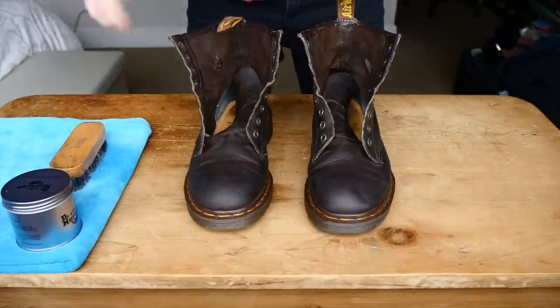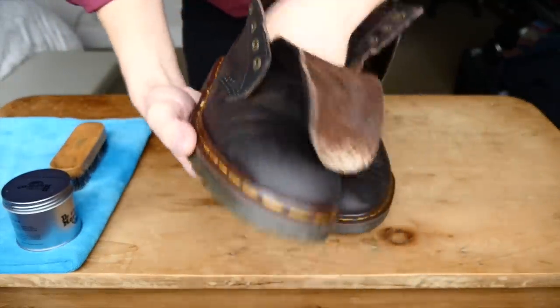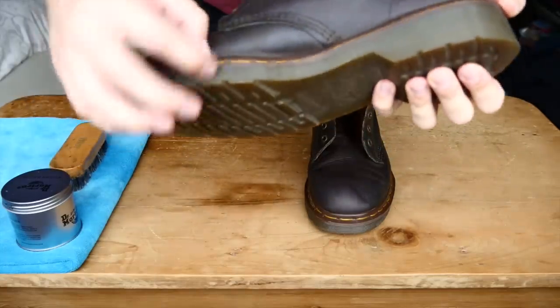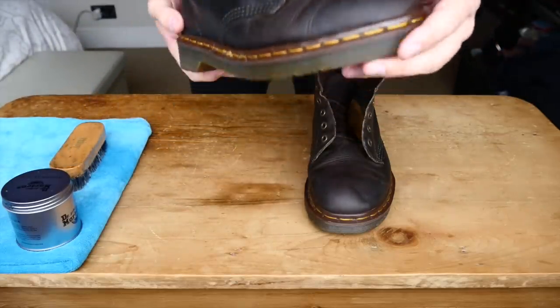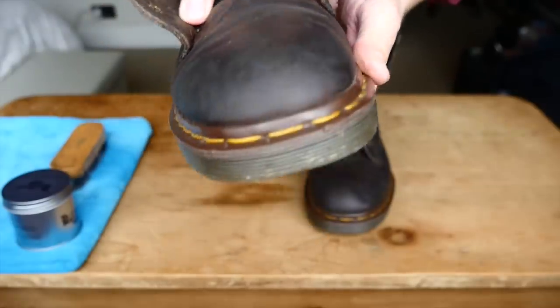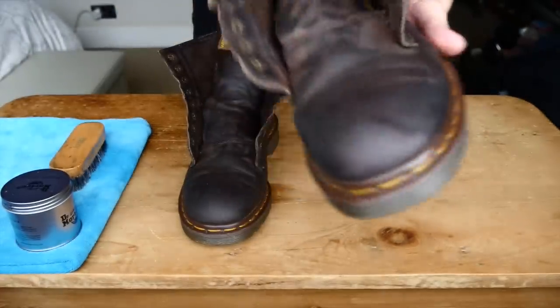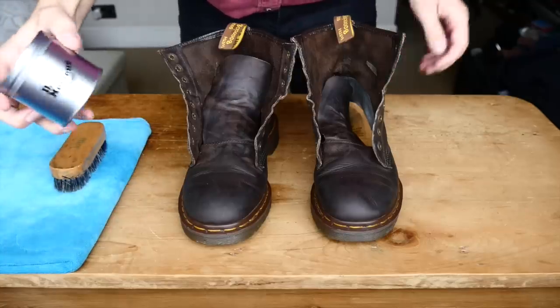And we're back. It's come up looking pretty nice — no dust, no dirt, pretty good. The stitching is looking pretty clean now. The problem areas lie around here, especially where the eyelets rub on the tongue from the laces. As you can see, the most dried out bits are right in these corners, and that's the same on this boot as well. The tongue is in pretty good condition — really nice patina. So all we're going to do is put this Doc Martens Wonder Balsam on.